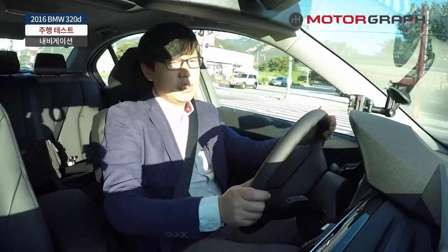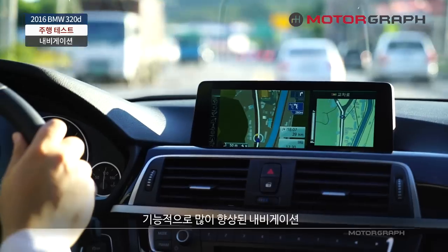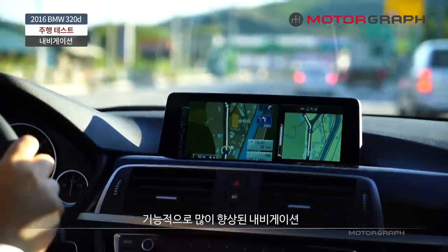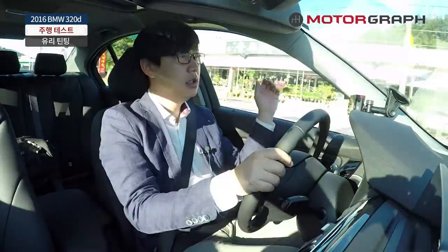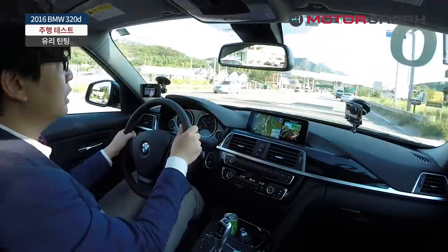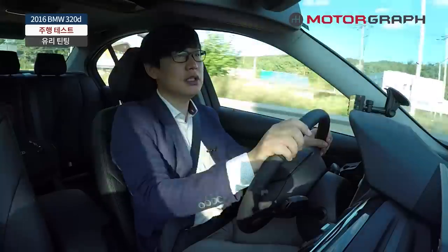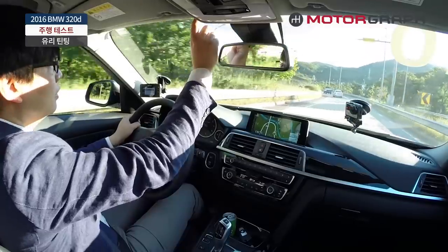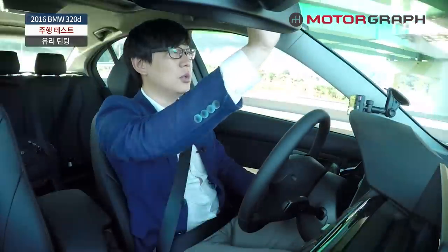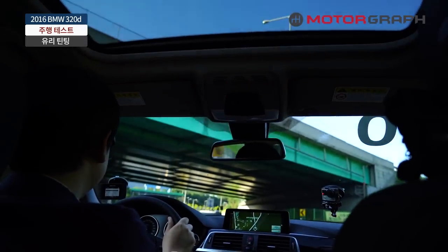내비게이션 굉장히 잘 돼 있어요. 이전에 있었던 BMW 내비게이션은 뭔가 건물들을 제대로 보여주지 못하는 그런 한계들이 굉장히 있었는데요. 이 차는 몇 동인지 3D로 된 동의 대충의 그림이런 것들까지도 나타낼 정도로 내비게이션이 많이 향상됐습니다. 우리나라 고급차들은 컬러 유리를 선택하게 되어 있어서 바깥 햇빛이 강하게 들이치진 않는데, 이 차는 유리가 그냥 쌩 유리라서 너무 덥다 이런 느낌이 좀 들기도 하네요. BMW를 비롯해서 독일 자동차들은 앞 유리에 틴팅이 돼 있는 차들이 거의 없는데, 우리나라 들어오는 독일 차들이 이 옵션을 안 붙이고 들여오는 거죠.